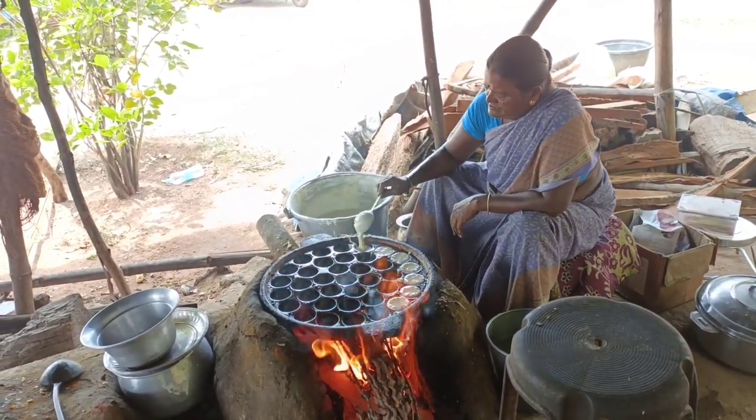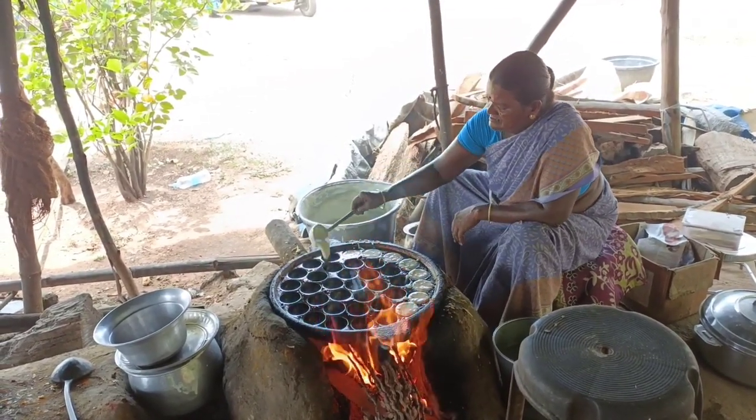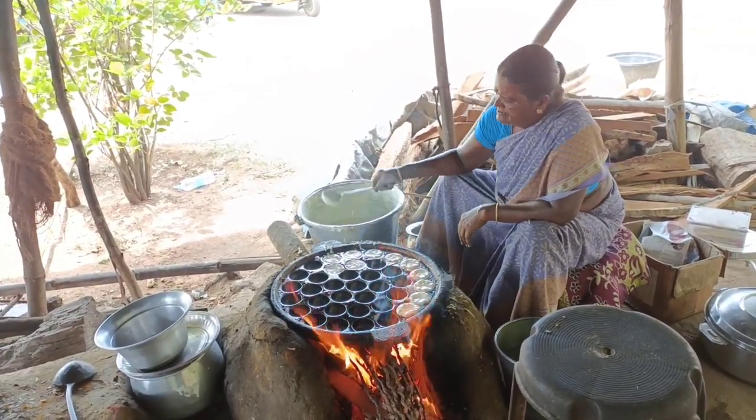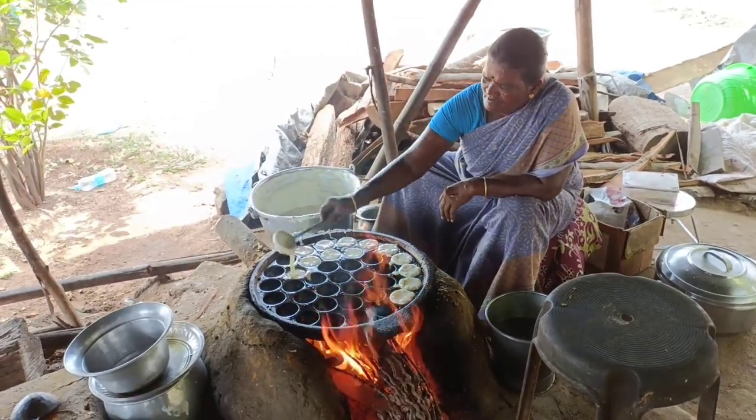I think it's about the other side — I'm not sure what this is, but I think it's about the other side. I'm just gonna talk about it. Let's do this. This is our process.